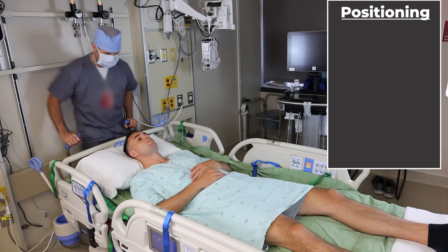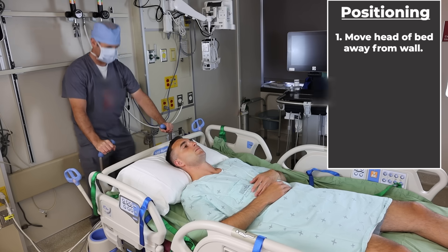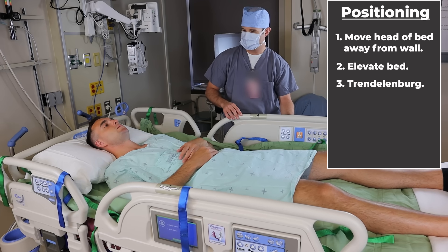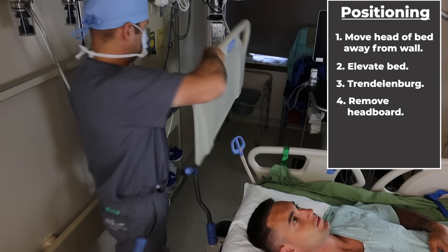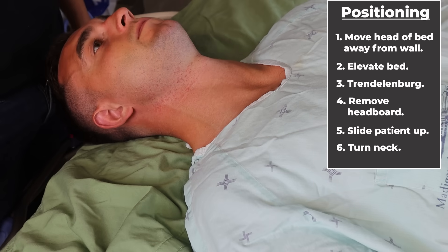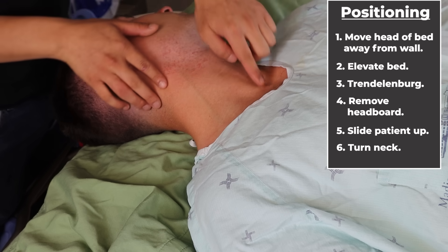First, he unlocks the bed and moves it so that there is ample room at the head to stand. Next, he elevates the bed to a comfortable working height. Then he places the patient in a little bit of Trendelenburg, which helps to engorge the veins of the neck. He takes the headboard off the head of the bed, and then we slide the patient as far up as he'll go. Finally, gently tilt the patient's neck off to the side.